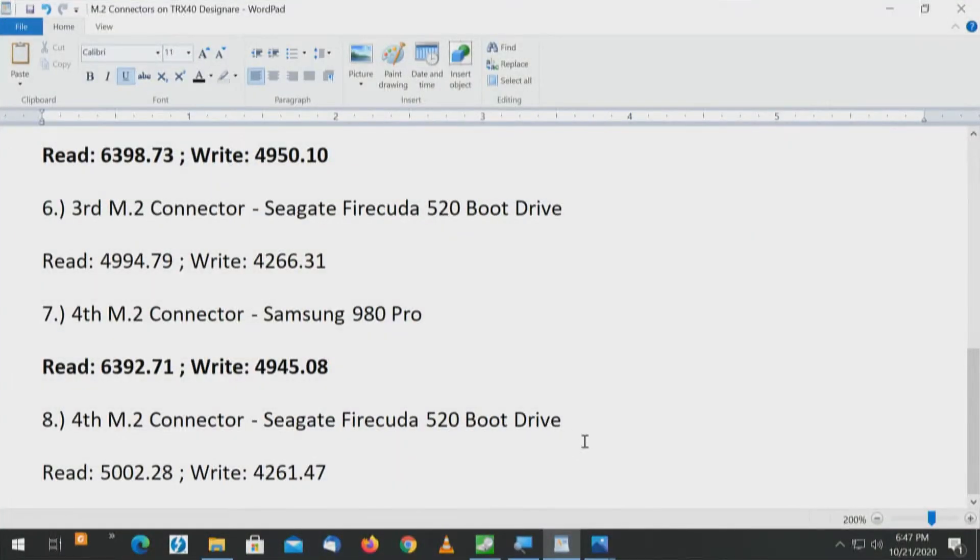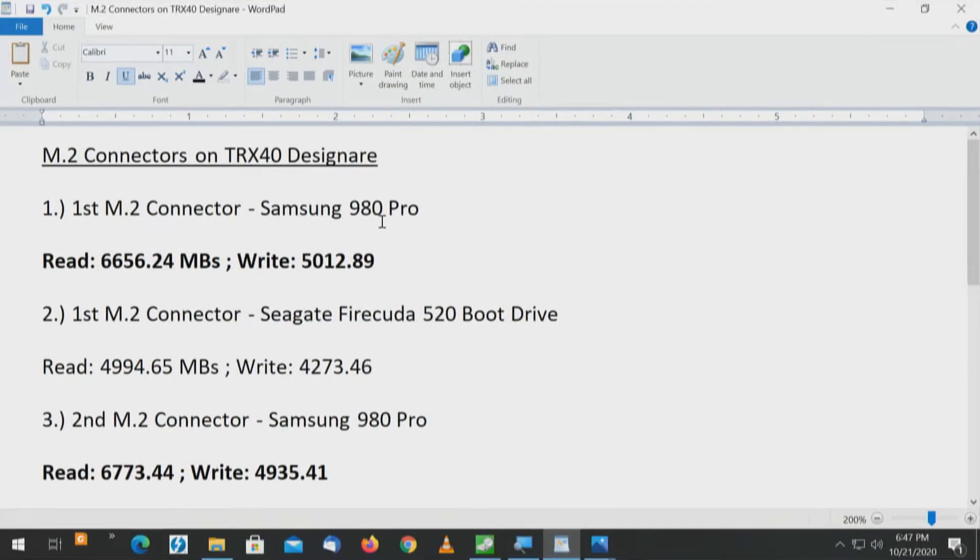Here's the WordPad document where all of that should make more sense. These are the M.2 connectors on the TRX-40 Designare Gigabyte motherboard. For the first connector, the Samsung 980 Pro read is 6,656 megabytes and write is 5,012. On the second connector — also on the processor — the read is 6,773. So based on that one drive alone, the second connector tied to the CPU is the fastest connector. The second connector for that drive is faster than the first connector, which I didn't expect based on those numbers.